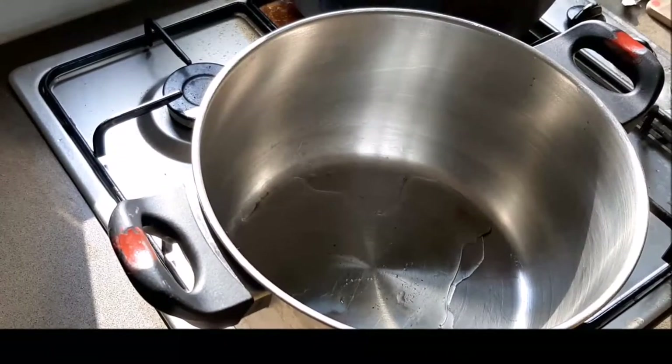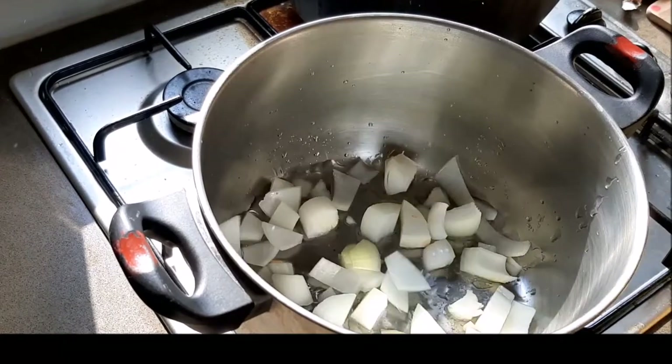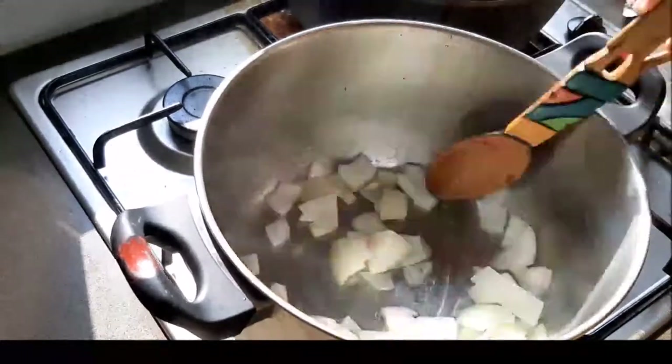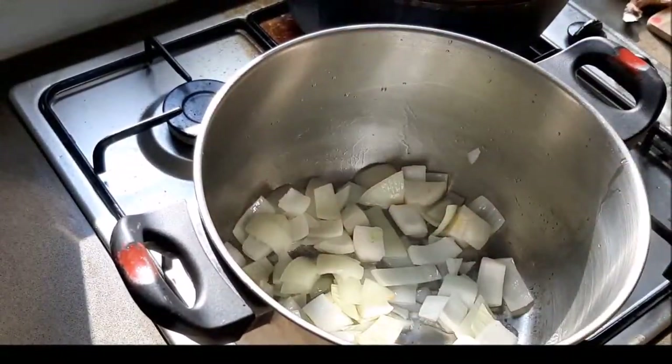Welcome back to another video! Today we're making some easy, creamy, delicious — and even vegan — zucchini potato soup. We're starting by cooking down our onions until they're soft and translucent, on a medium-low flame.